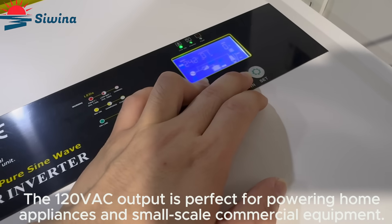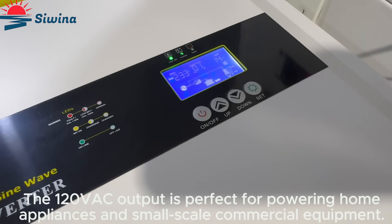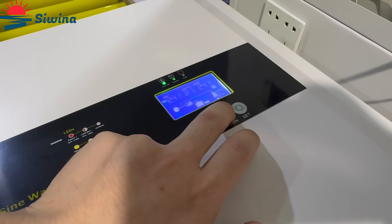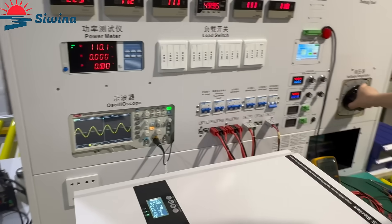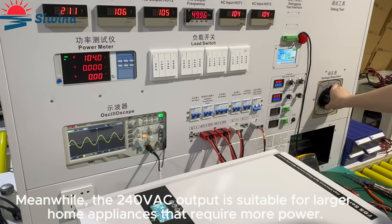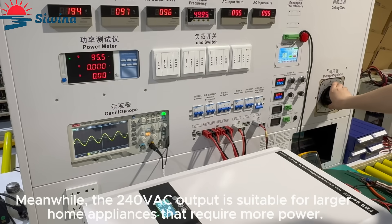The 120VAC output is perfect for powering home appliances and small-scale commercial equipment. Meanwhile, the 240VAC output is suitable for larger home appliances that require more power.